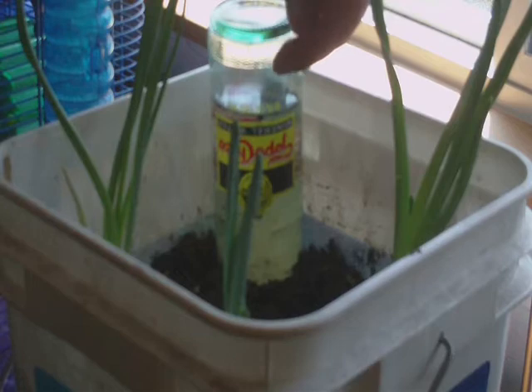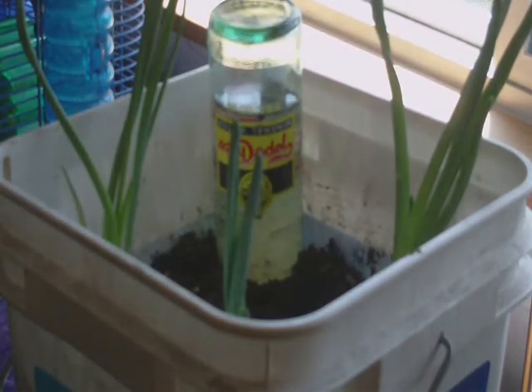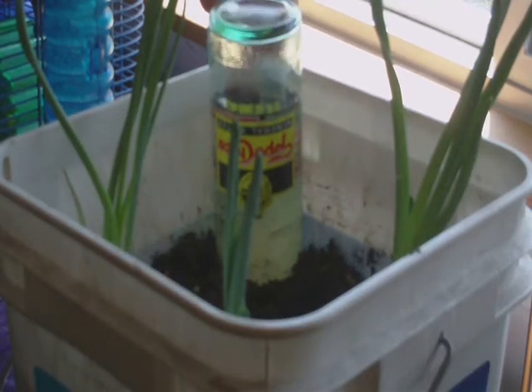And as the soil dries out, the thing will go ahead and drink. I've had this in here for about a week, so it's working pretty good.